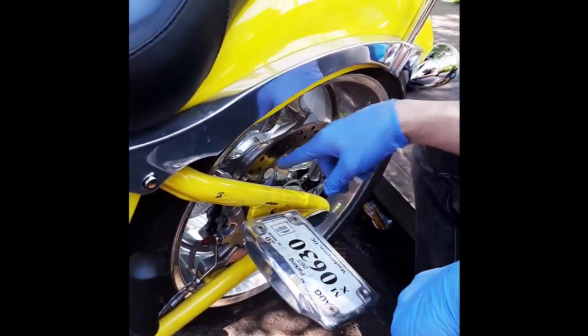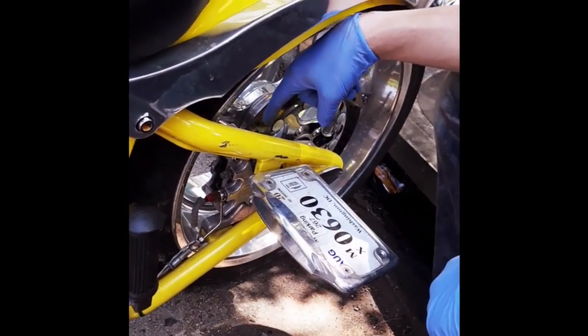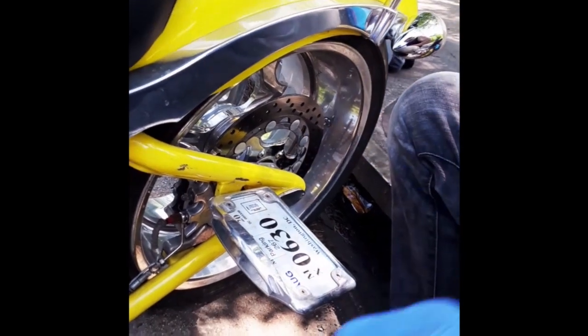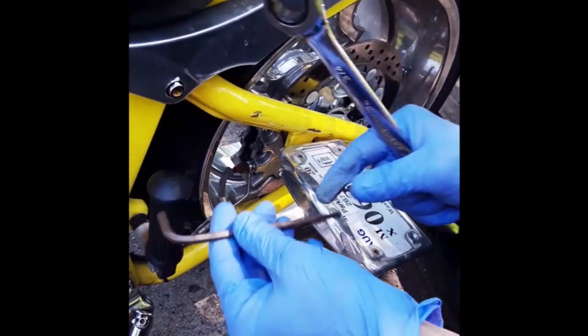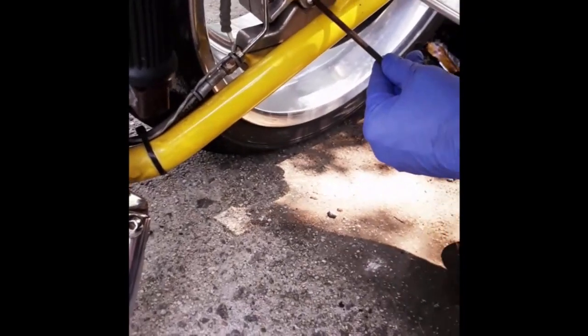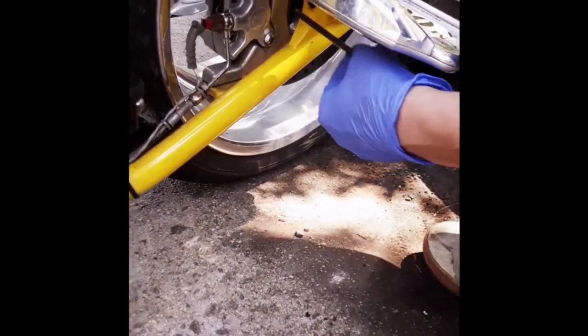The two bolts that hold the caliper onto the caliper bracket — one of them is exposed here, and it takes a 7/32nd Allen wrench. The other one is sort of hidden in between, just right there if you follow my Allen wrench.